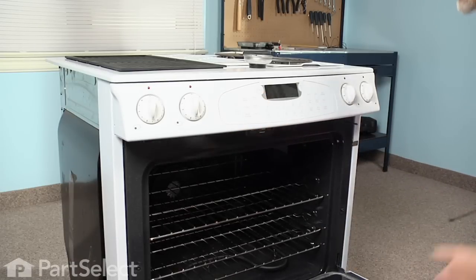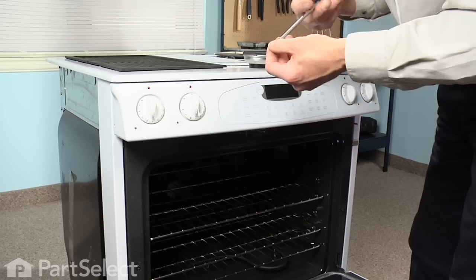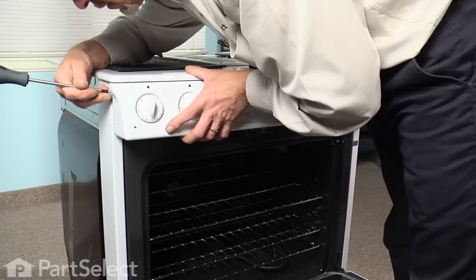At this point I would suggest putting at least one screw on either side of the control panel to hold it in position. So we're almost done.